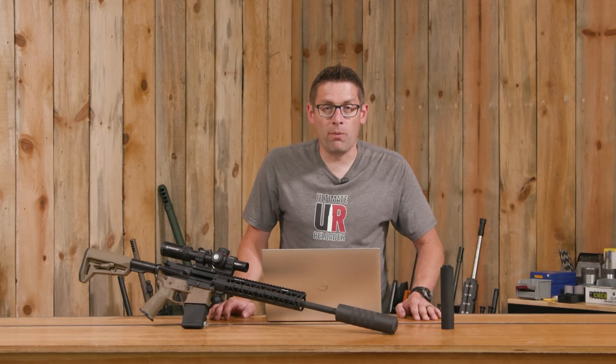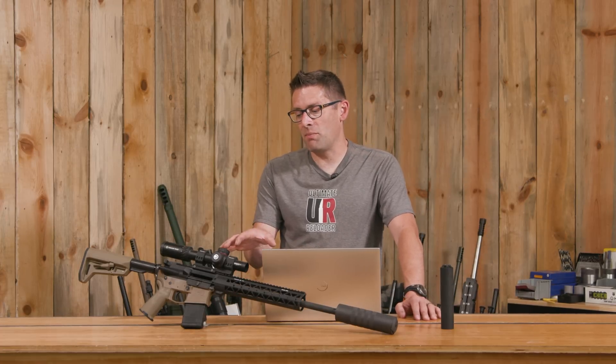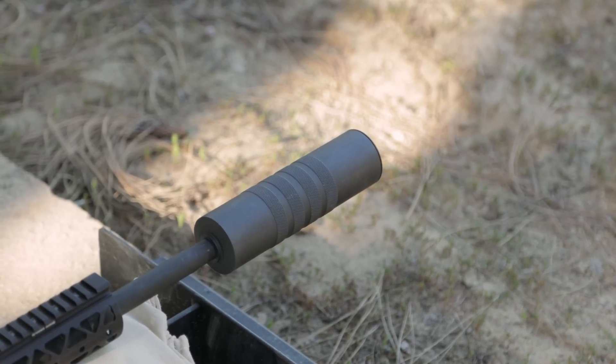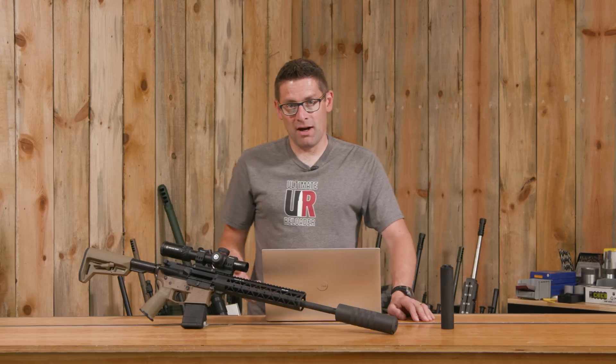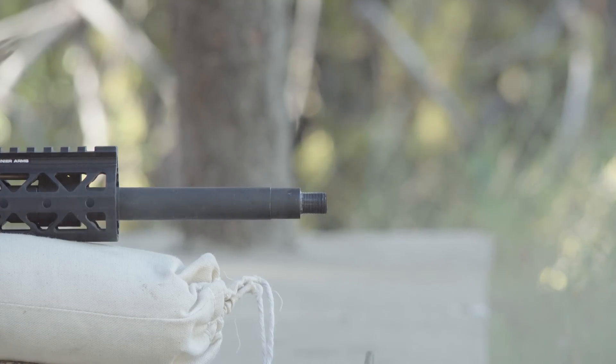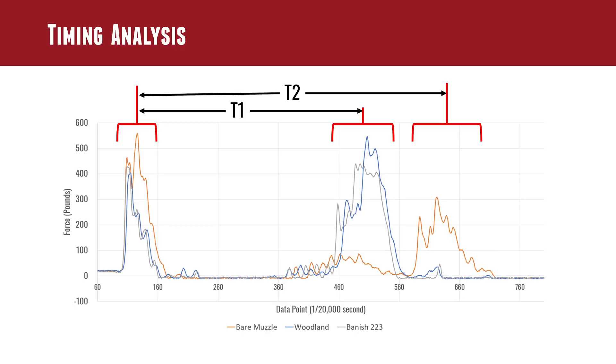This is where I had some learnings — the first time I've done this kind of comparison on the recoil rig. Comparing the two timings for the secondary BCG bottom-out event: T1 is the shorter time and corresponds to both suppressed configurations, while T2 is the longer bare muzzle time. It makes sense — when we add a suppressor, we elevate gas pressures because gas continues charging while the bullet is in the suppressor, as opposed to the bare muzzle where pressure falls off quickly. Elevated gas pressure drives the bolt carrier group back more quickly on a direct impingement system.